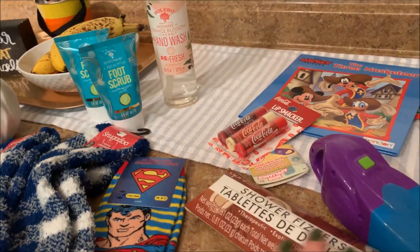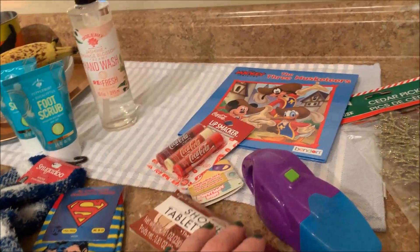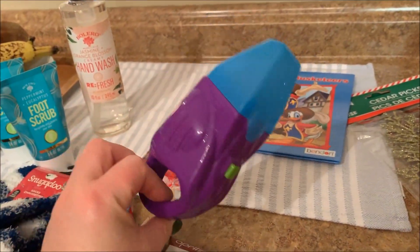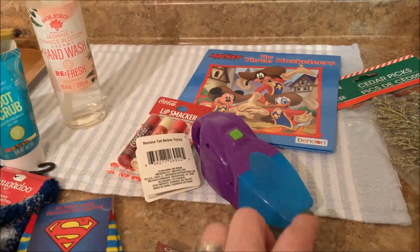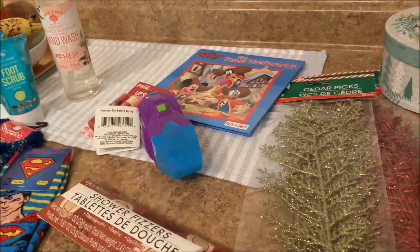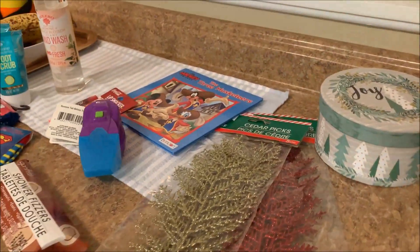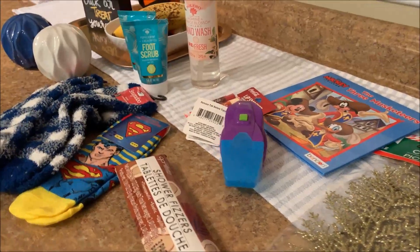I am very excited to have all these things. If you've tried the shower fizzers, let me know in the comments how those are. I will be on the lookout for another little vacuum because I have twin nephews and I like for them each to have something so they don't have to share. Anyway, I'm excited to decorate my tree with my cedar picks — so many good things from Dollar Tree. Thanks for watching. I hope you're having a lovely evening and I will talk to you in the next video.